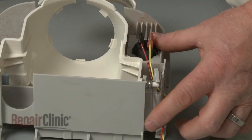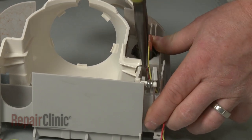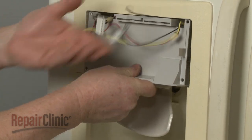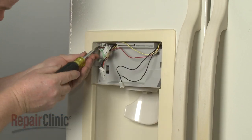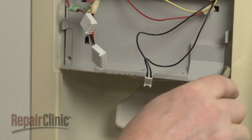Now correctly position the spring. Making sure the wires extend over the chute assembly, reposition the assembly and replace the screws to secure. The larger screws go in the bottom.